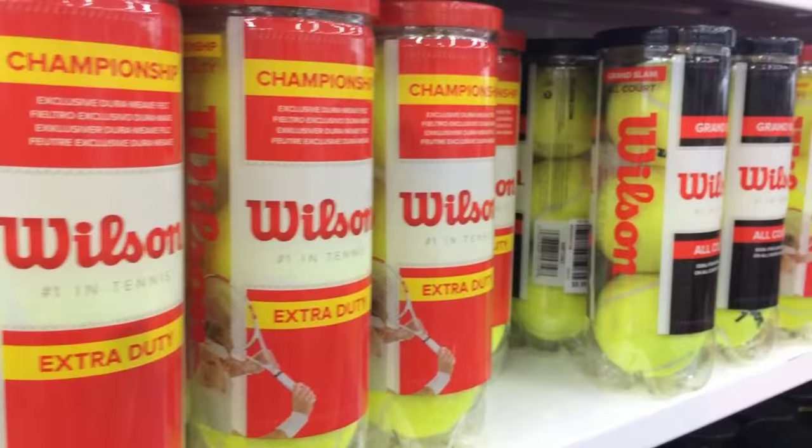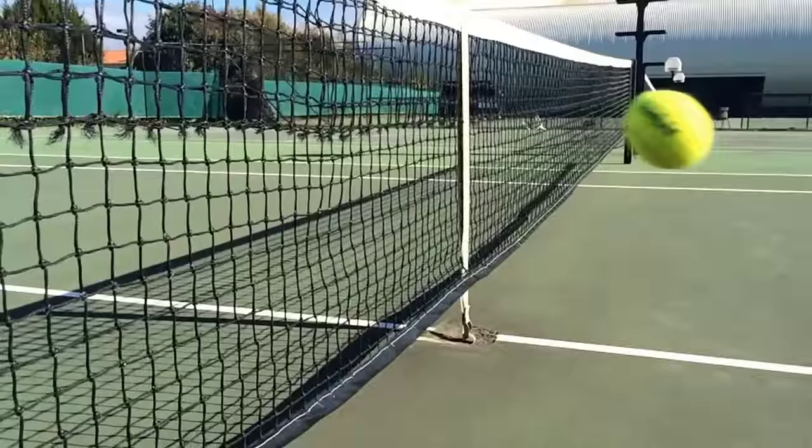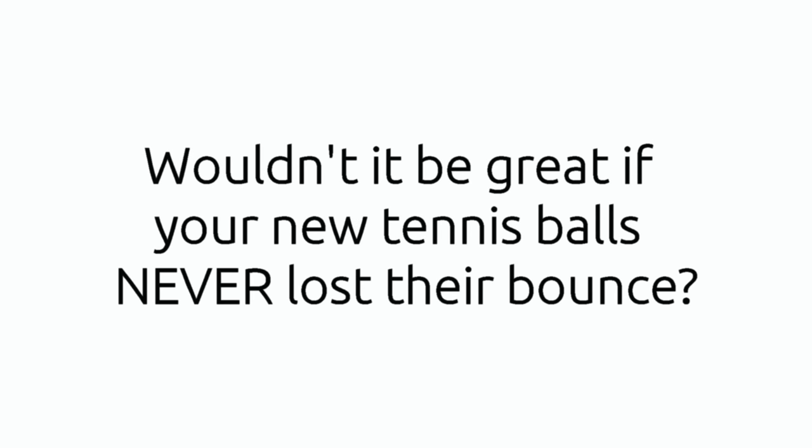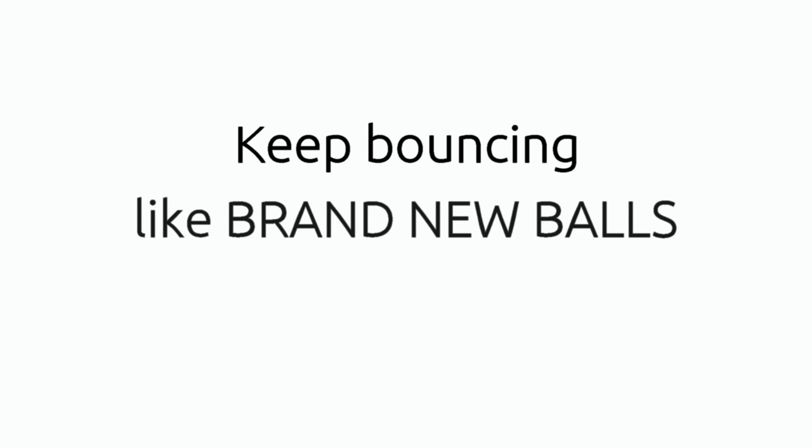Have you ever been caught out? You arrive at the court ready to play, your tennis balls look fine but then you find they're not bouncing properly — they've gone soft. You either have to buy new tennis balls yet again or put up with balls that don't bounce like they should, which won't help you to play well. If you want to play good tennis you need to be practicing with balls that bounce correctly. Wouldn't it be great if your new tennis balls never lost their bounce no matter how much you use them? What if they could keep bouncing like brand new balls until the felt wore out?